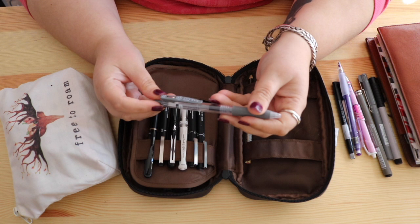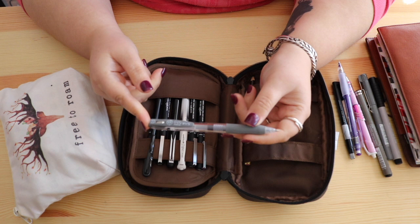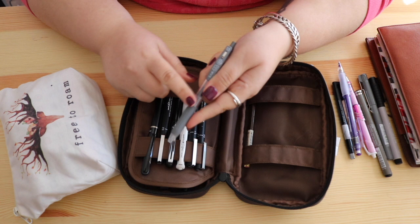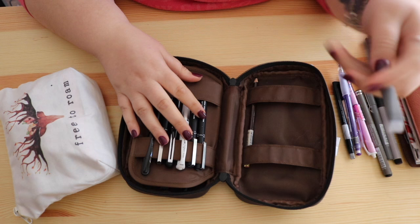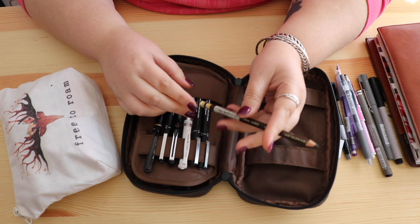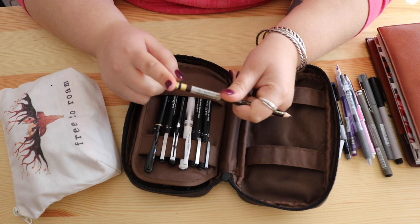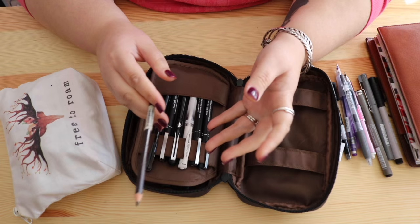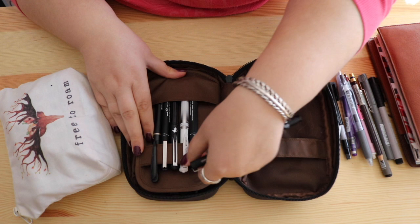I have a Sarasa Clip pen 0.5 in gray — I always try one of something before committing. It's okay, I'm not in love with it, but I'll use it since I own it. I know a lot of people love this brand but I'm not obsessed. I also have a Prismacolor Col-Erase pencil in brown — it's been very well loved. I use it when I want to give drawings a vintagey feel. The red one is really hard to find in Australia without spending a fortune, which is frustrating.